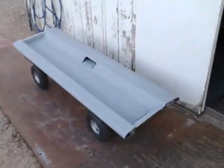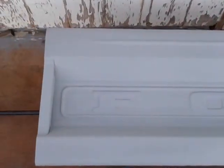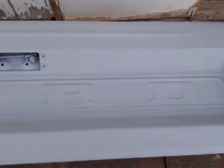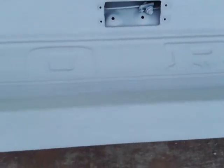Over here we've got the tailgate that's been blasted, ground down, and I used the flapper wheel on it and got a lot of the rust out. Just gotta get in here and clean it up some. Can't see right now in the video, but there's actually a dent in the tailgate — not too bad, something real easy to fill in and get fixed up.